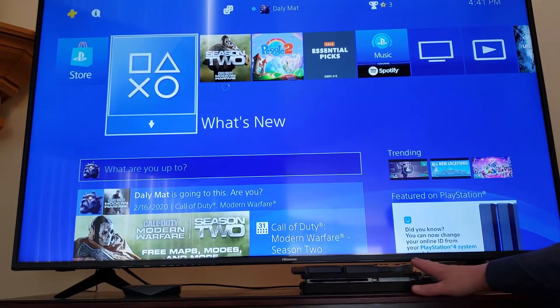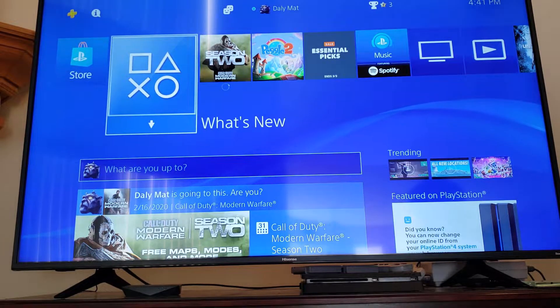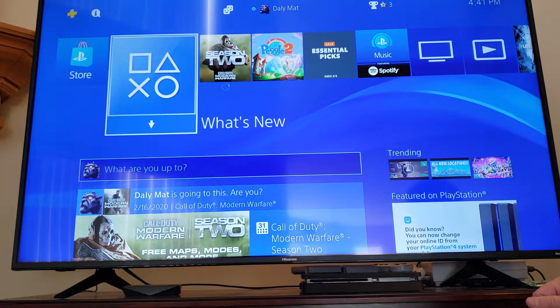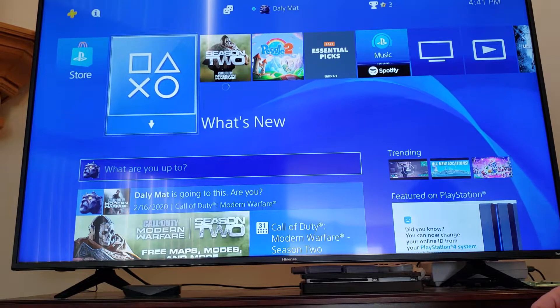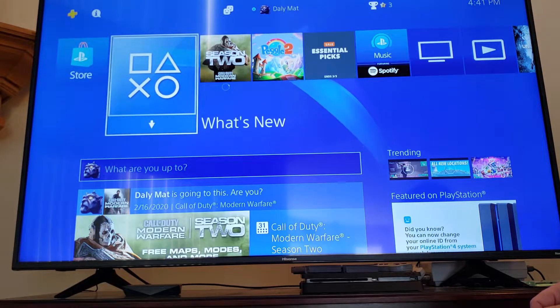Here we have a Sony PlayStation Slim — this is the newer model but not the newest. We're going to upgrade the hard drive in it. It has a 500GB, half a terabyte hard drive, and that drive is a 5400 RPM drive, which means the discs in it spin at 5400 times per minute.